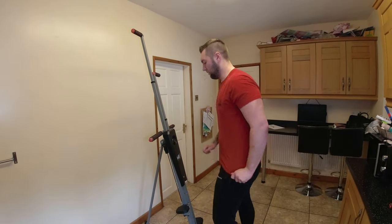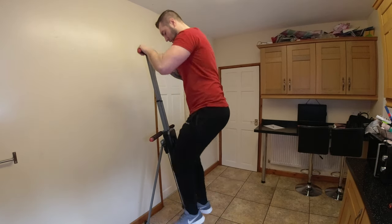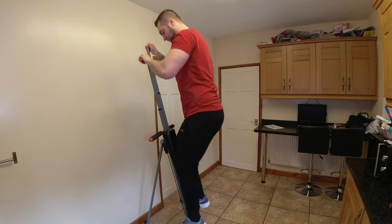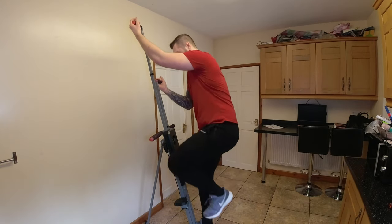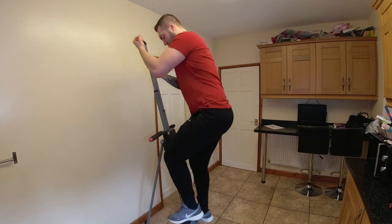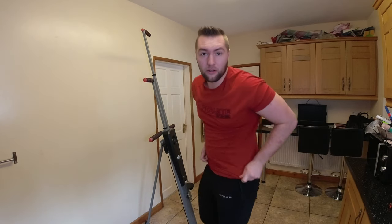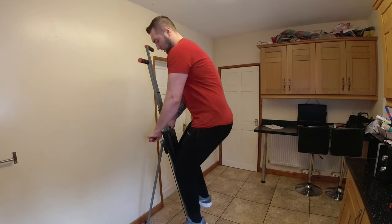I'll quickly go on it now to give you an example. There are two different things you can do on this, and one has a different variation. Number one is use it for general use, which is the climbing part. The second variation is you can put your arms the other way around. And then the other variation is you can just use it as an actual stepper — put your hands there and just move your legs.